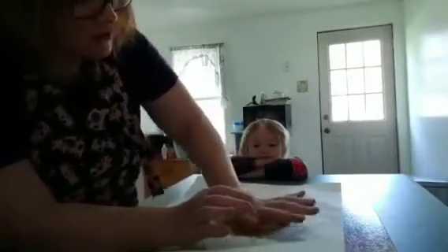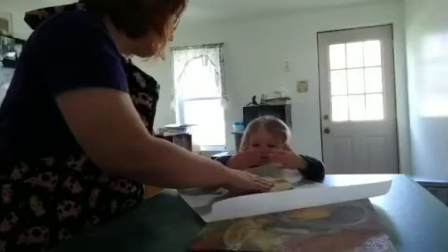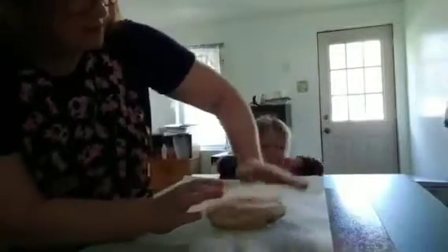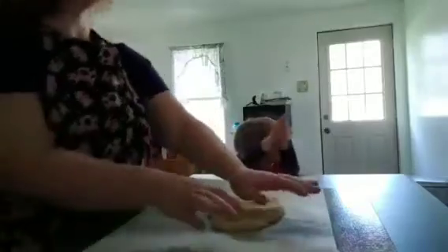What we're doing is we're flattening this out — we're going to flatten this out really thin. You can use a roller, but I find using my hands is easier because it keeps the cheese nice and warm and easier to work with.